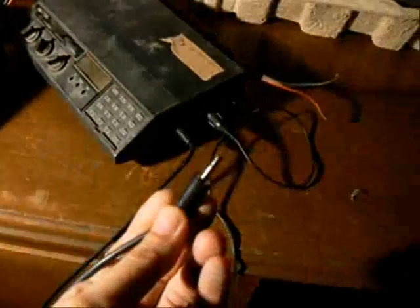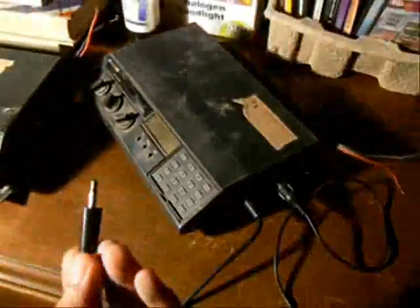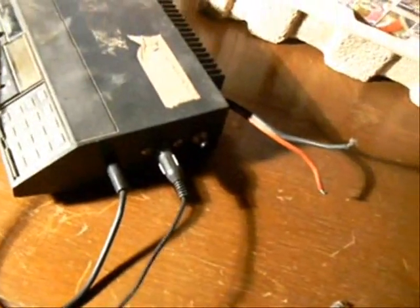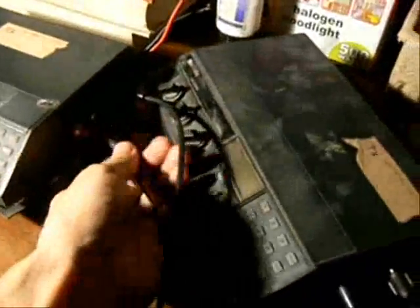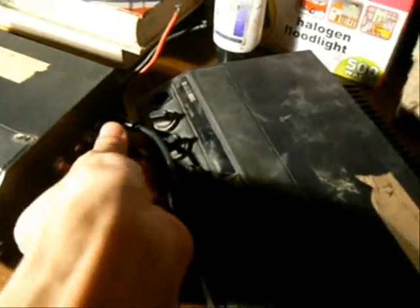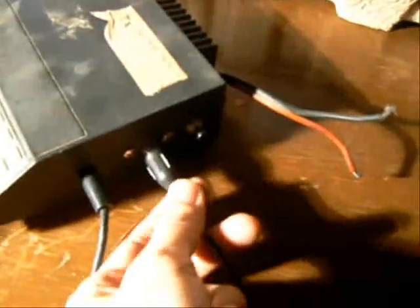We have here the patch cord — one for the switch trigger connected to the receiver, with its output going to the transmitter. And this one is for the audio patch, connected to the receiver, with the output connected to the transmitter.